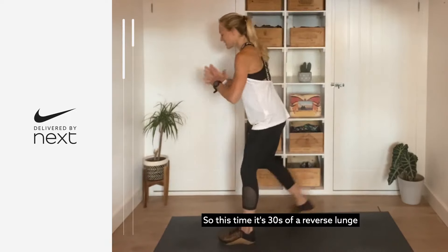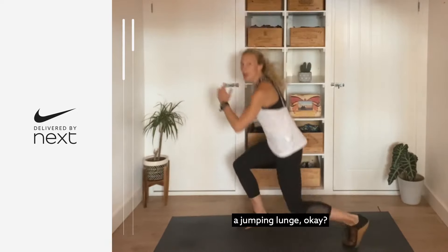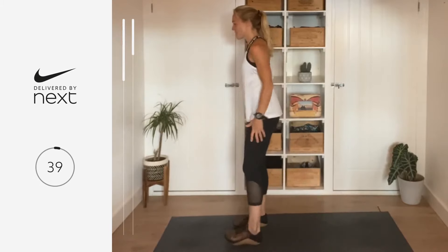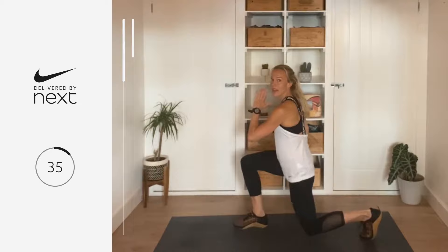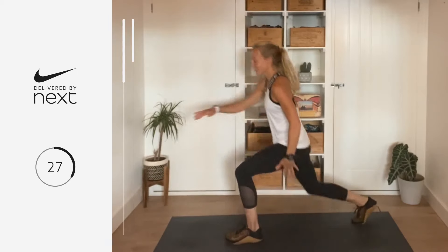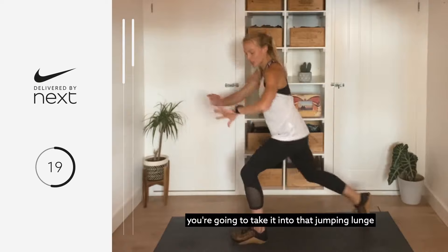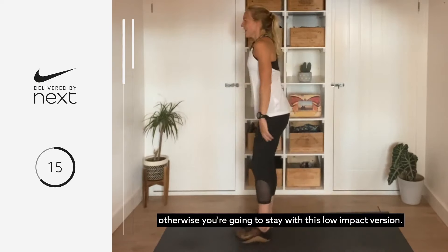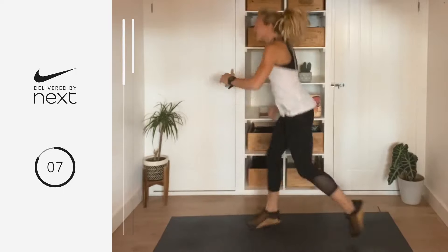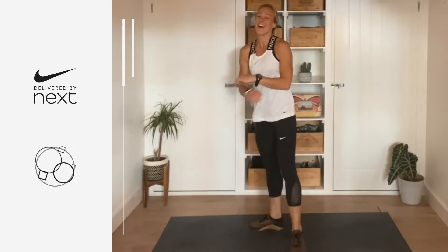This time it's 30 seconds of a reverse lunge — big step back, tap that knee to the floor — and then for the last 10 you're going to give me a jumping lunge. Clock is on — in three, two, one, let's go. Notice how I'm really dropping my knee down, tapping it to the floor — you don't need to touch the floor but you want to be very close to it, so get nice and deep. If you're coming with me, take it into that jumping lunge, otherwise stay with the low impact version. Five, four, three, two, one, let's go — ten, nine, eight, seven, six, five, four, three, two, one. Breathe, amazing.